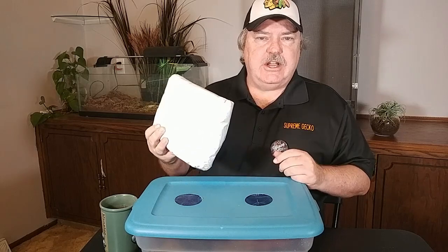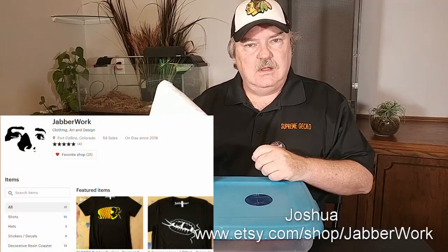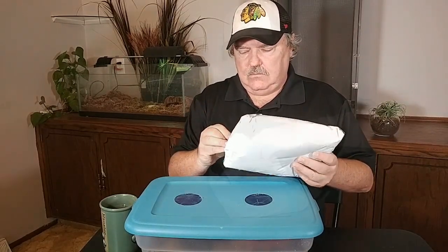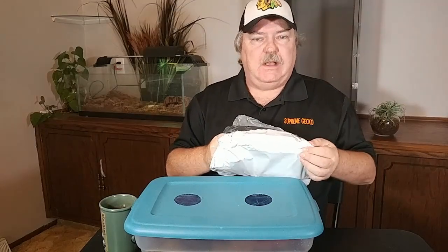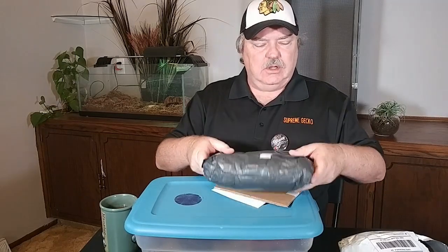I recently received a package from Joshua from Jabberworks on Etsy. I want to thank Joshua for this package. Let's go ahead and open it. I have a real nice cut here — let's go ahead and open the package. This is from Joshua of Jabberworks from Etsy. I'll leave a link in the description and you can take a look at their store.